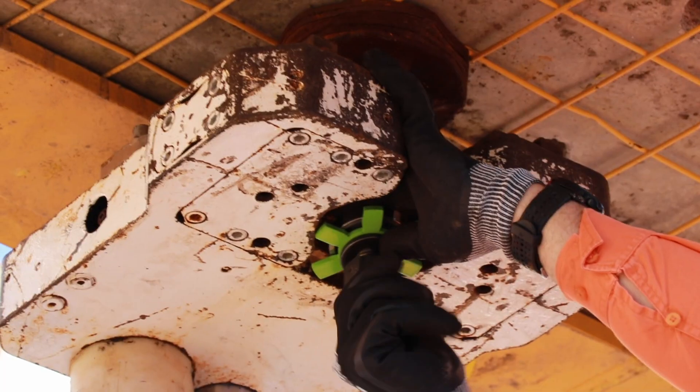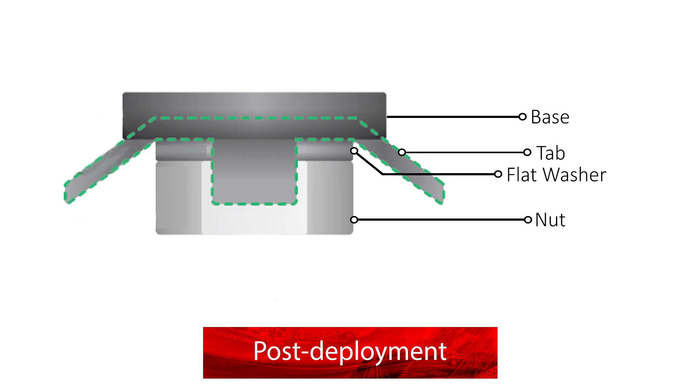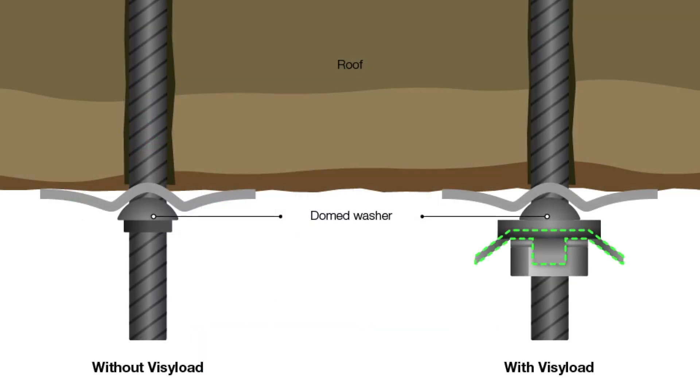Any competent person can easily install VisiLoad. When the tabs are fully deployed, they curl down. This indicates the applied tension or torque to confirm a rock bolt or anchor's safe working load limit.